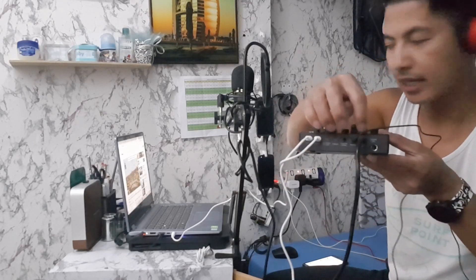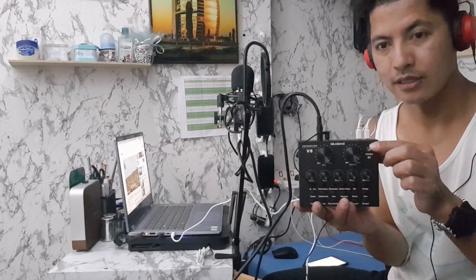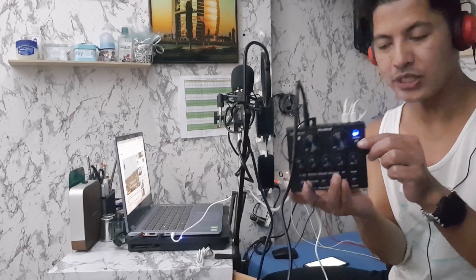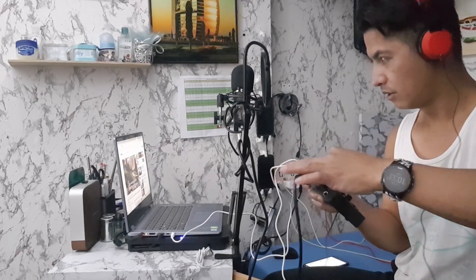Ayan si condenser mic. Ito lang siya yung power button niya — sana may charge. May charge pa siya kasi kulay blue pa siya. Pero kapag sinearch mo siya, hindi siya advisable na nakacharge habang ginagamit. Narinig ko na yung sounds galing dun sa laptop.